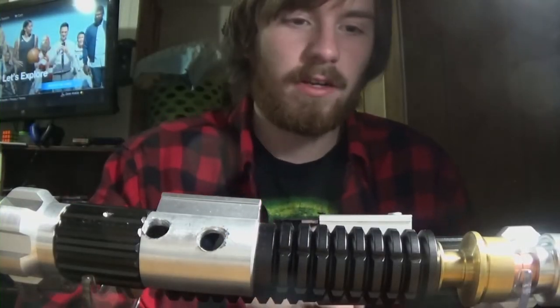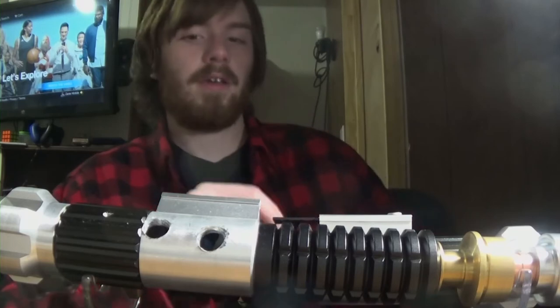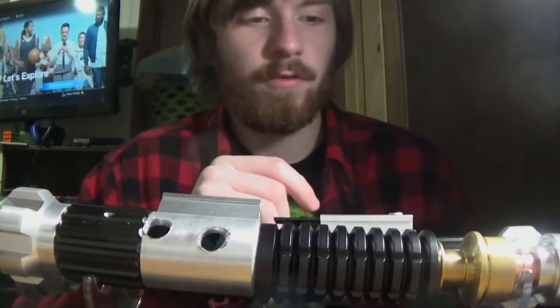Hey, what's up you guys, it's your friendly Newberry Team Kits here. I'm doing another Saber video, again with the Saber Forge Redeemer.